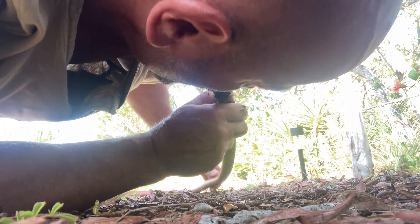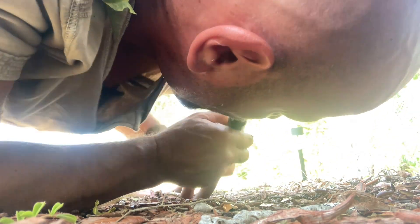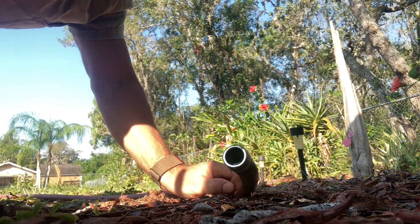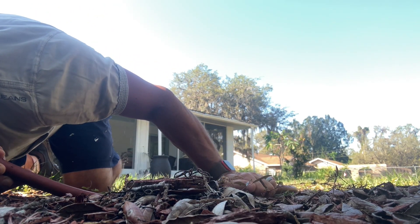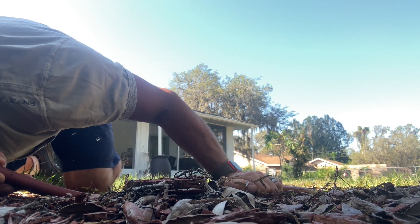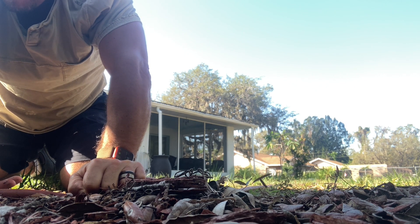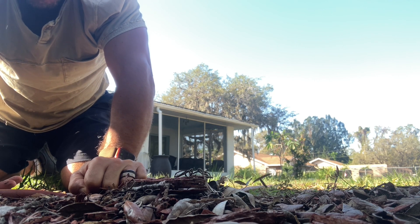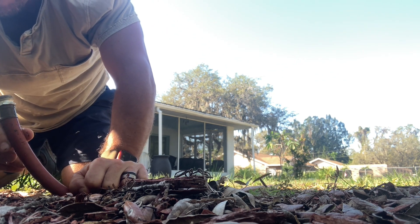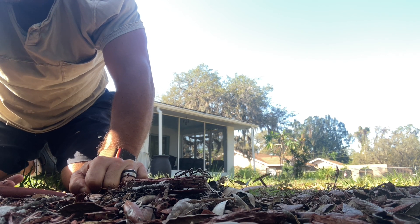Trying again, getting into camera angle to show what I'm trying to do. This is becoming a lot harder and a lot more work than I anticipated. It sure feels like I've drawn more than two feet of water up that hose given the small diameter. At this point I'm just gonna have to use my shop vac and draw the rest out that way.